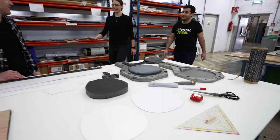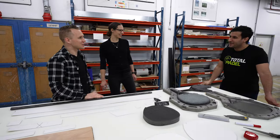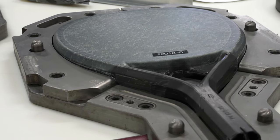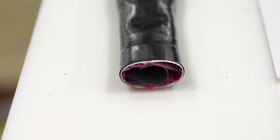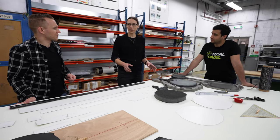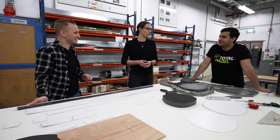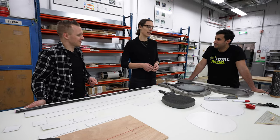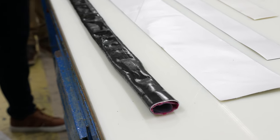Now let's head down to production. Hi Pascuale, hi Katja, hi Anna, nice to meet you. Welcome to the pre-production section. Here we can do prototyping. In one racket we have over 30 different pieces and the challenge is to put them together in the right way. We always have a performance target — Pascuale asks for more power or control, a specific weight, a specific balance, and our job is to put the right materials and parts together to achieve that.